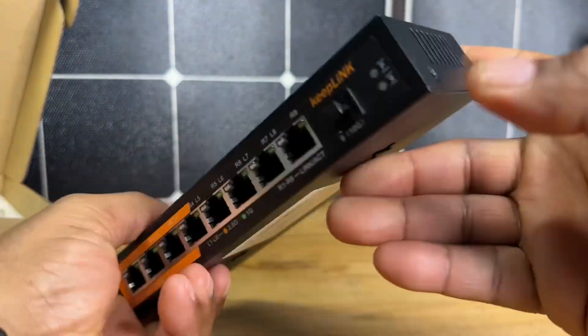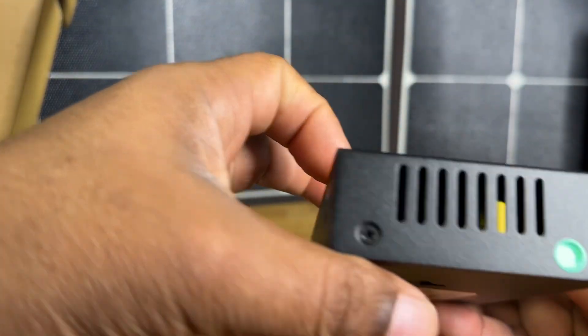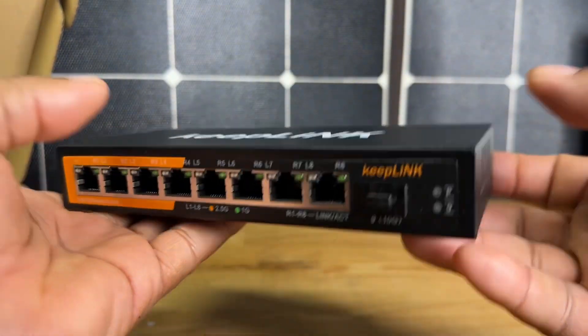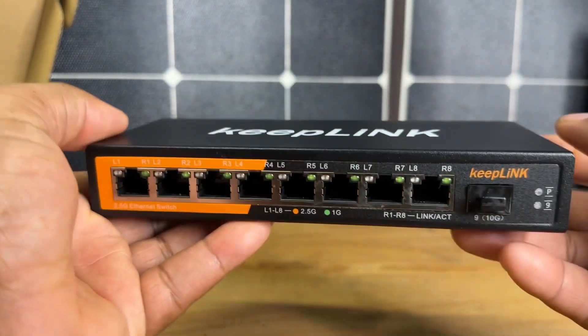Very well constructed metal. You have venting on either side — on both sides you have this venting. This feels really nice in the hand. It doesn't feel cheap or plasticky in any kind of way. This is an all-metal construction.